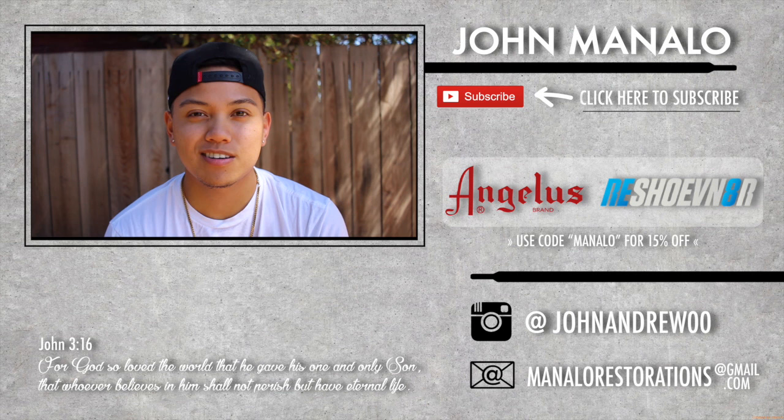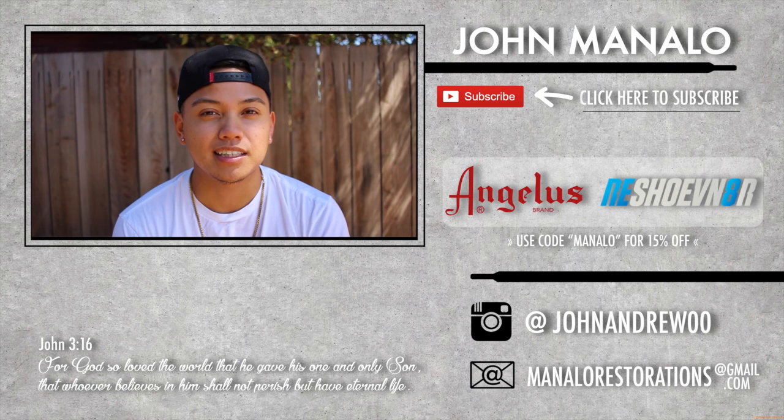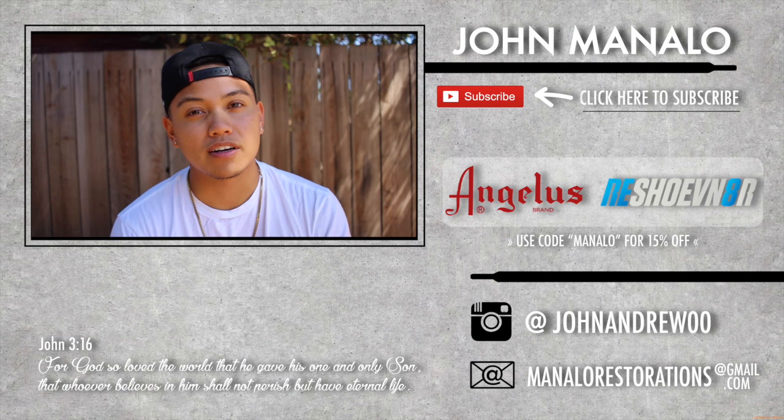Hope you guys enjoyed the video. If you did enjoy it and want to support me and my work, there's a link in the description below with my PayPal so you can donate however much you feel this video is worth to you. And if you are going to implement my techniques, be sure to shout me out — I would love to see what you're doing for your restorations as well.